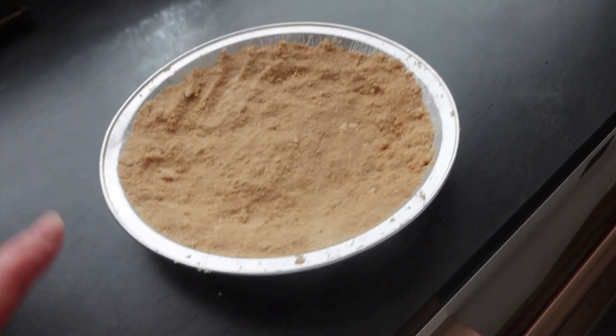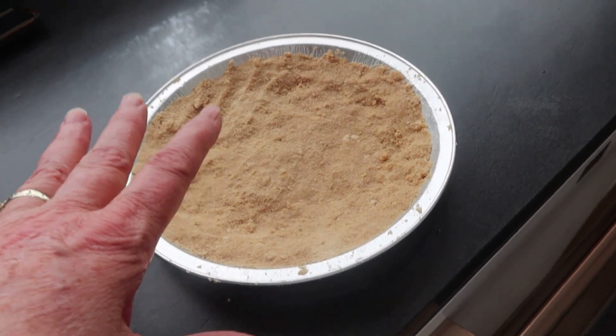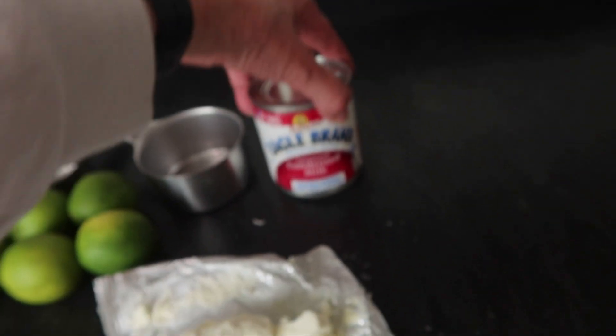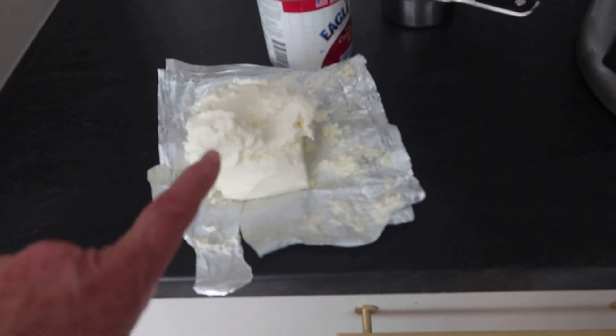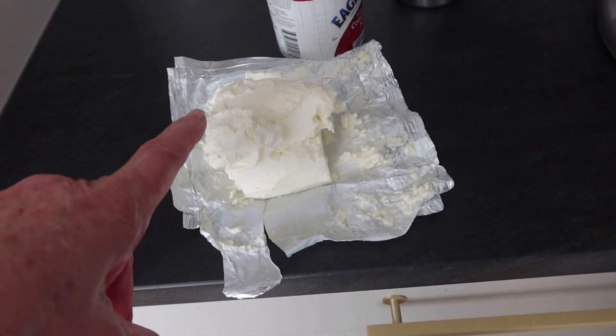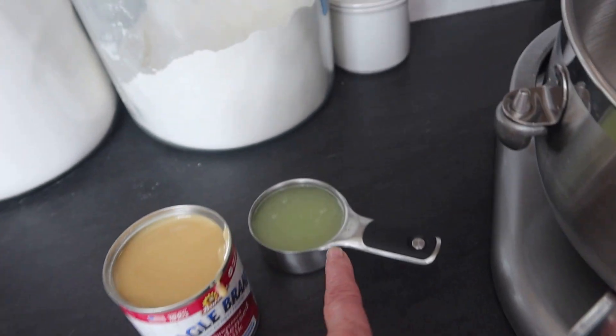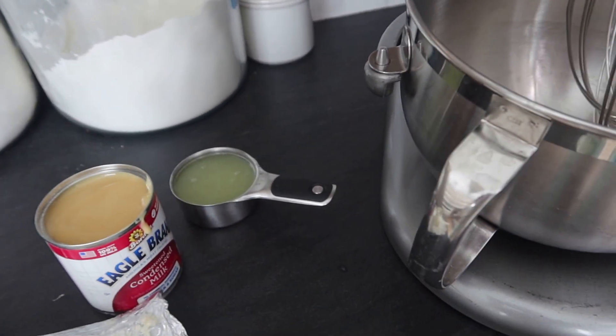There are only four ingredients: the graham crust, the limes, the cream cheese, and a 14-ounce can of condensed milk. We'll put in a cup of cream cheese, the can of condensed milk, and a half a cup of lime juice.